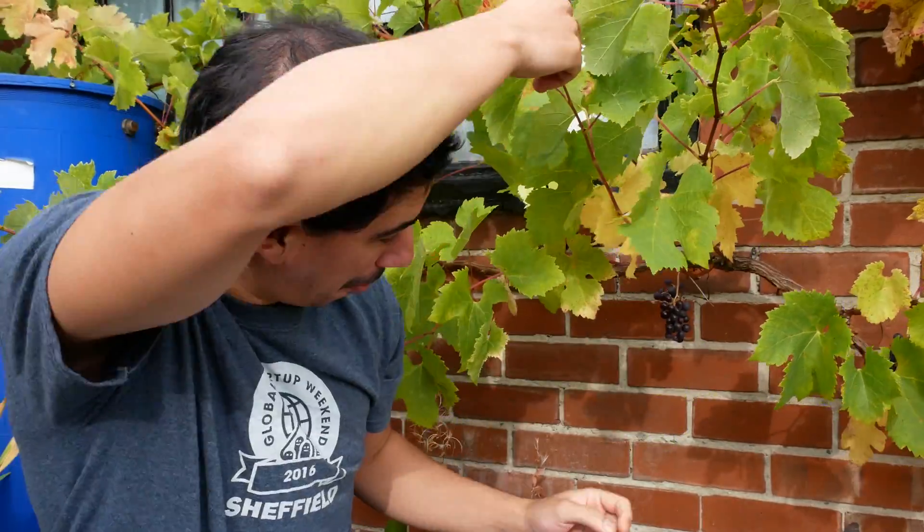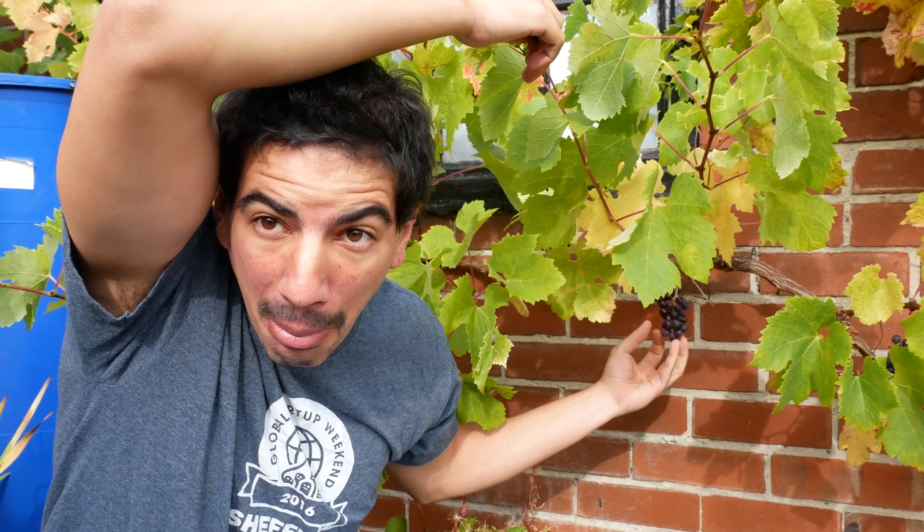Hi, I'm Andre and this is day two of my 30-day YouTube challenge. Last night I had the idea that I could do one of those pendulum pen things that draw really cool pictures, so I'm going to try to make one of those.